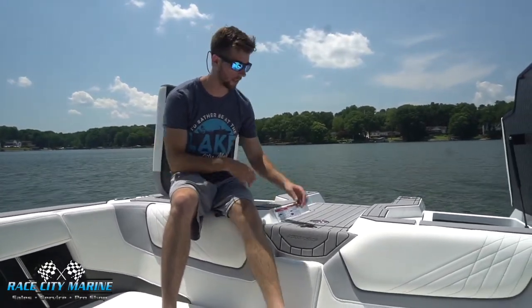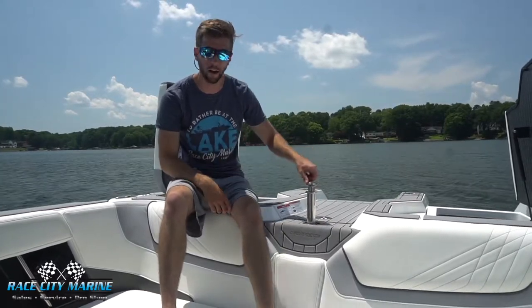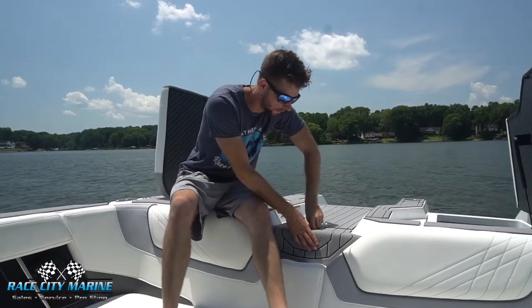What I love about the GS series from Nautique is this is a very universal boat as far as being able to wakeboard, surf, and even ski or tube. We have a pylon right in the center that can come up and then you can easily hide it out of the way if you're not going to use it. Very nice feature to see.